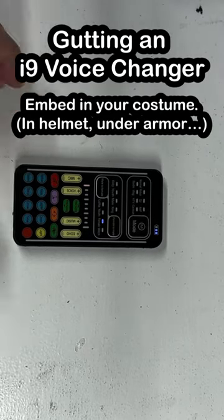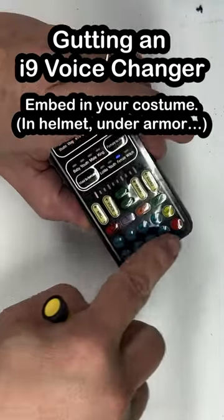How to take apart an i9 voice changer to get down to the low profile board to embed in the costume. Your screws are under this.